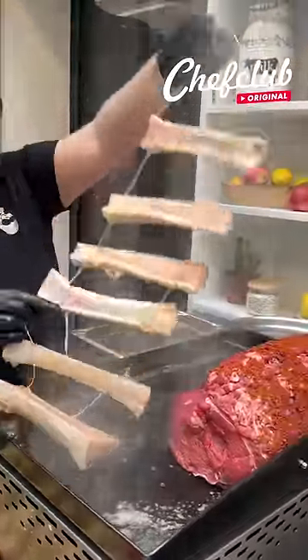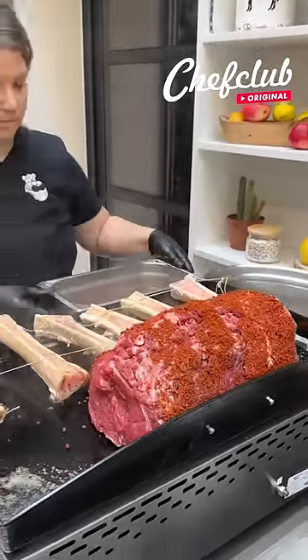I'm going to sear this prime rib on the grill along with these bone marrows to get a nice color.